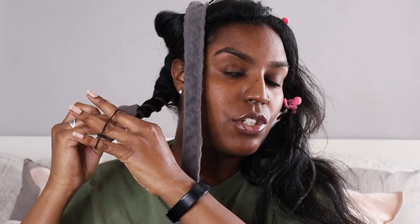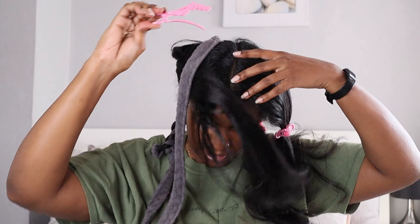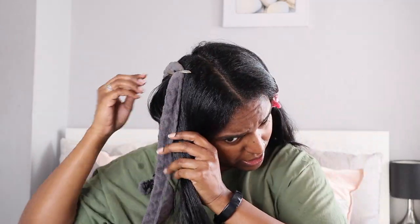For the ends, I curl the dressing gown over on top of the hair — like when you bend a flexi-rod back. Then I use a hairband to tie it right at the ends, being careful not to crimp the hair. Then I move on to the next section.